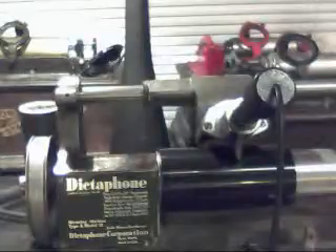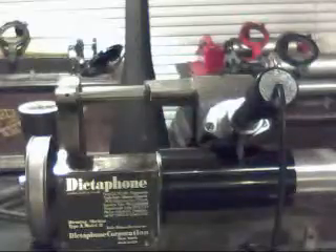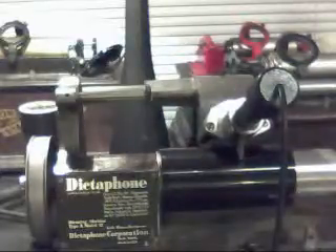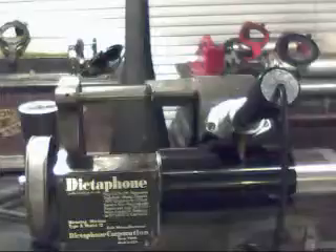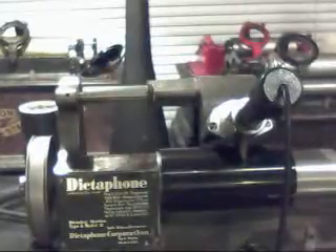I just wanted to do a quick test transfer so you could actually hear the difference between an acoustic and a canaphonic recording. As always, if you have any questions, feel free to drop me an email at thevictomaguy@gmail.com. And as always, thank you for watching.